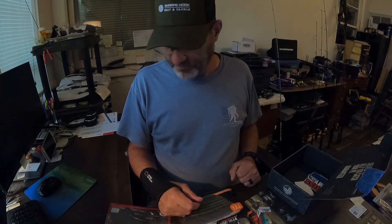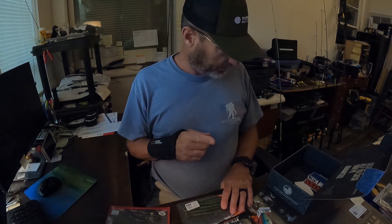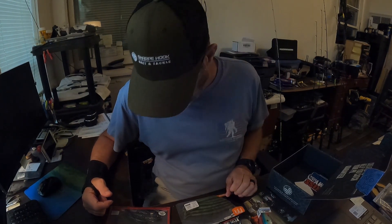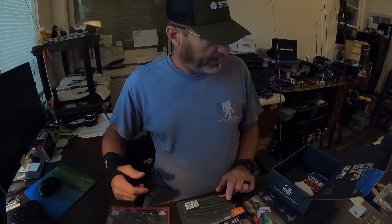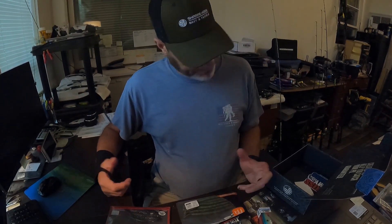I've been so impressed so far that I went ahead and re-upped my subscription, so you'll see another 12 months of this throughout next year. I hope my evaluations of these boxes have helped you decide whether you want to subscribe to Monster Bass or any other subscription box. Honestly, subscription boxes aren't for everybody — I almost didn't re-up because I might need a bigger boat. I'm just running out of storage room for all my tackle.